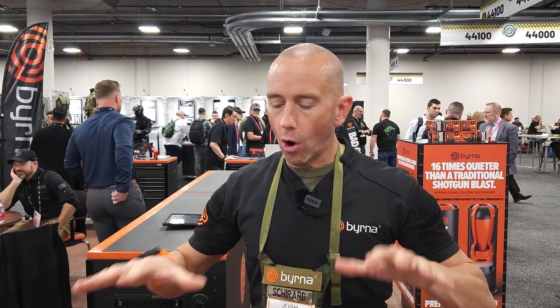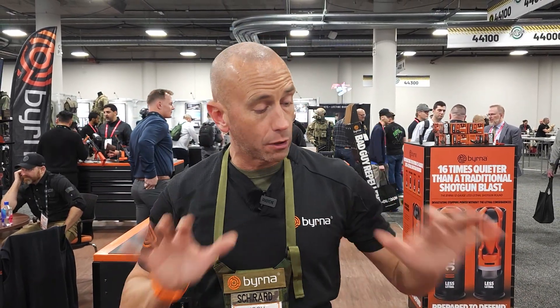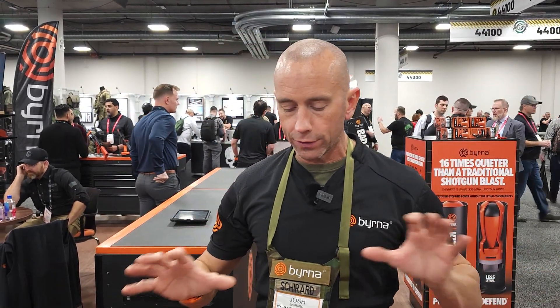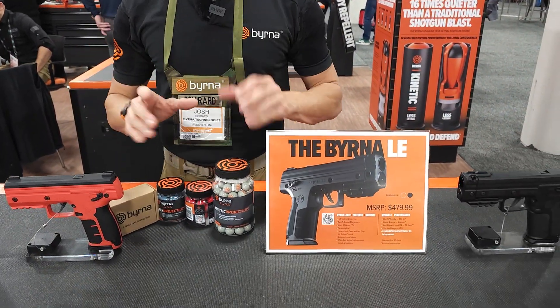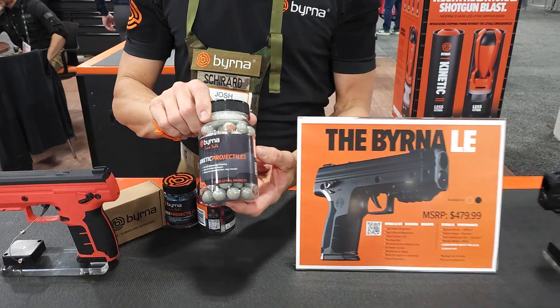Hi, I'm Josh with Burn It Technologies. We're going to go over our SD and our LE, our biggest selling launchers on our lineup. Both of these handheld launchers utilize CO2 and fire an encapsulated chemical projectile — it's actually a ball, a 68 caliber ball.